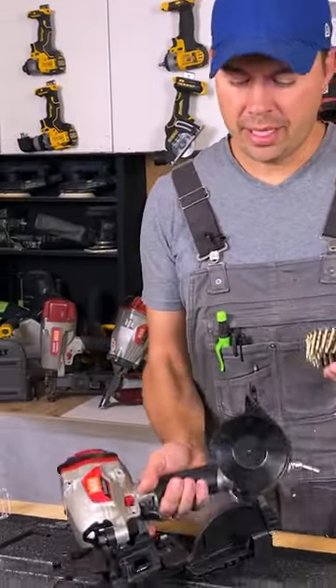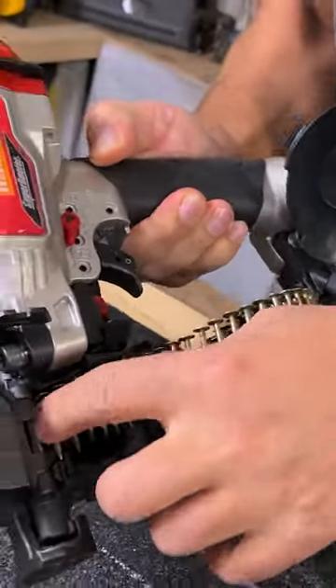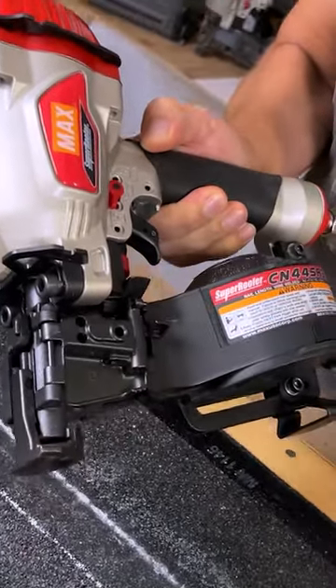To get the nails in, let me show you how you do that. You just put it in the disc, pull out the strand, lay it in place — the magnet holds it, no problem. Close this, close that part, and that's it.